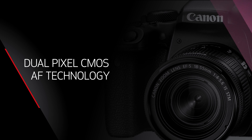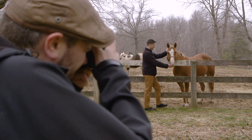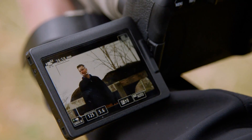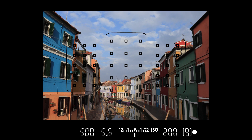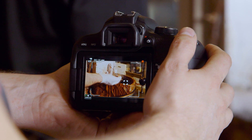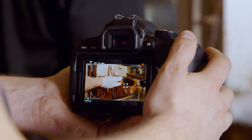Modern digital SLR cameras give you a choice of viewing and shooting methods. You can look through the viewfinder or use the big LCD monitor on the back of the camera as your viewfinder. For technical reasons, this usually means two separate focus detection systems for autofocus — one for the viewfinder with its 45-point AF system, and a completely separate one for the LCD monitor.